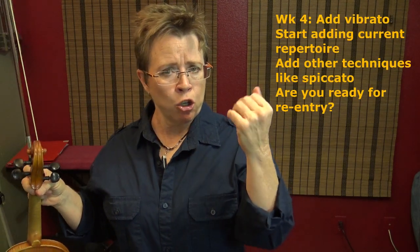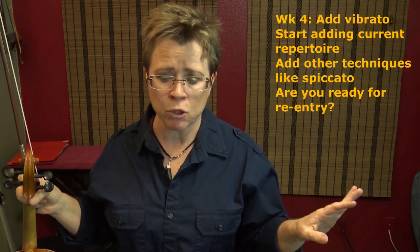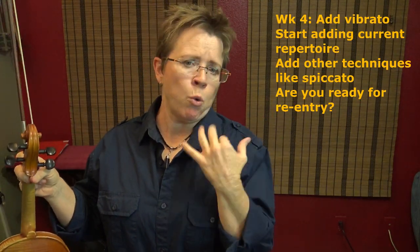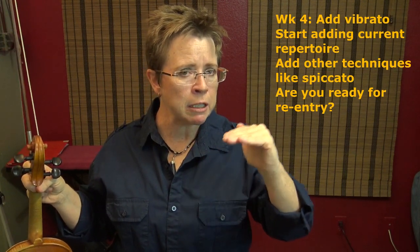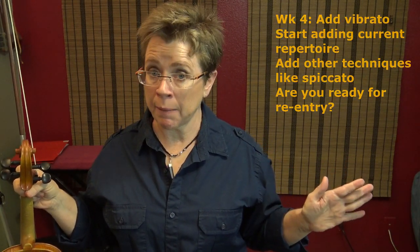Finally, the last seven days — days twenty-two through twenty-eight — you can add vibrato if you're at that stage, and start stepping up into harder repertoire: pieces that require shifts, faster moving passages, maybe some spiccato. You can start testing yourself and see if you're ready for re-entry into your regular violin world.